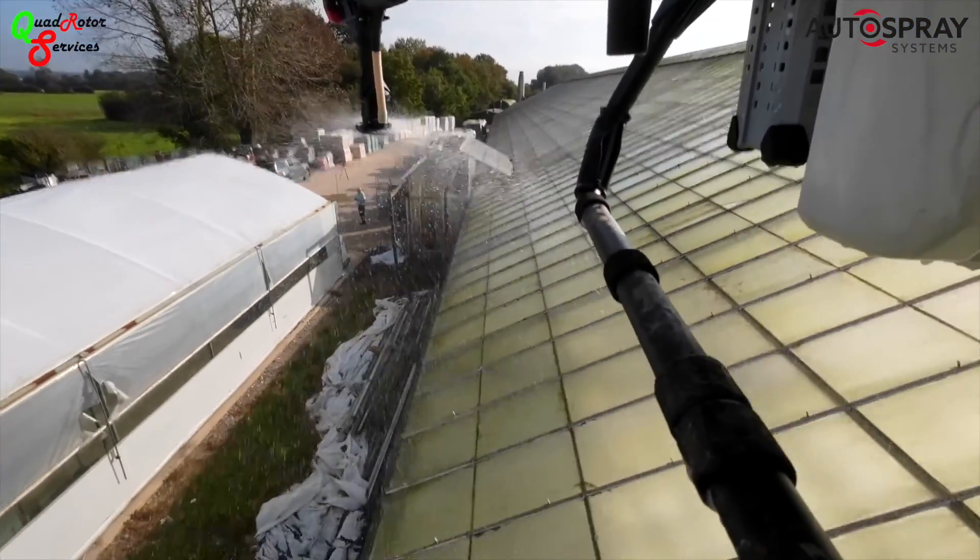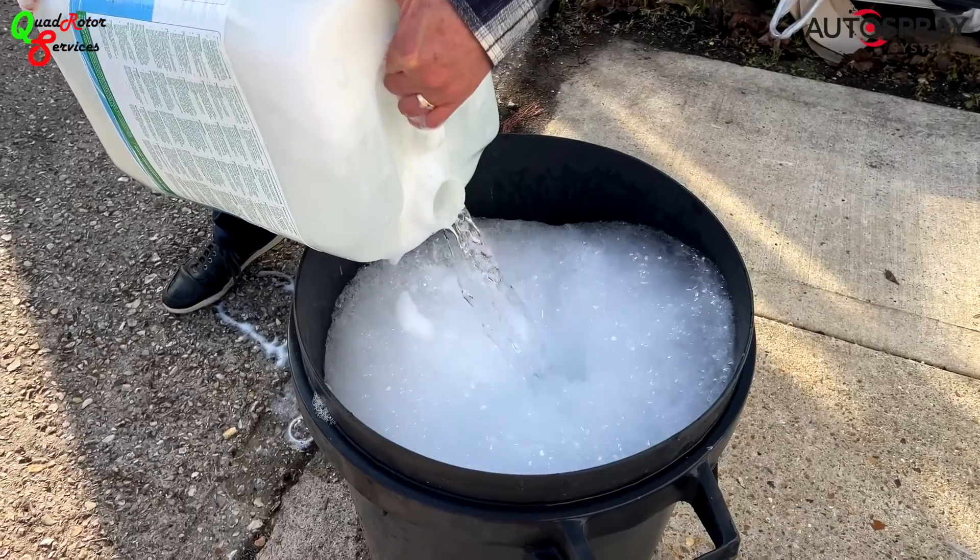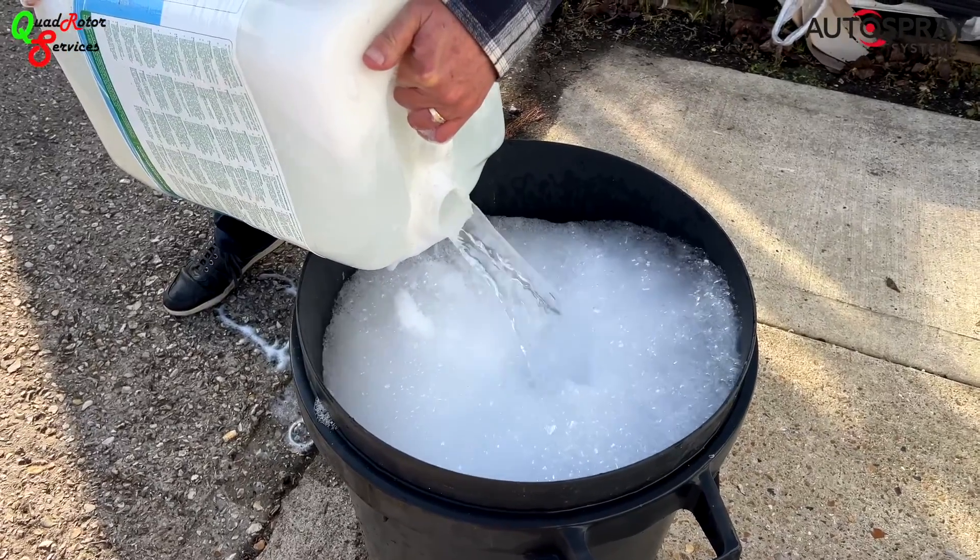Pete and Kev from Quadrotra Professional Drone Services had invited me along to observe a particularly challenging job they had won in West Sussex.